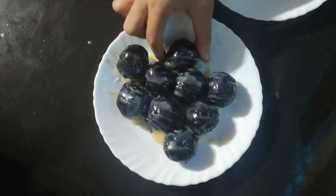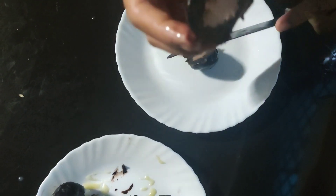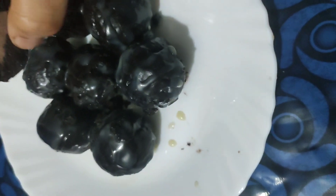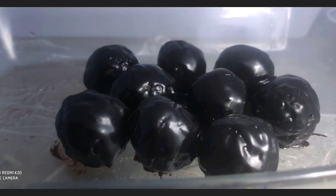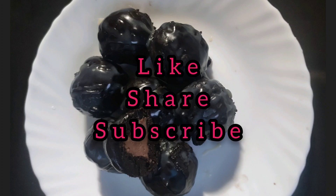The Oreo chocolate ball is ready. The combination of chocolate, Oreo, and cream makes it very delicious in taste and it's smooth too. You can also have it with ice cream. Try this recipe and you will definitely love it. If you like this video, please like, share, and subscribe.